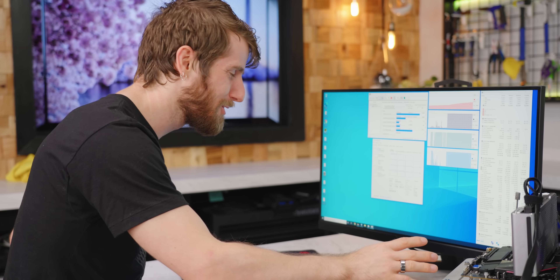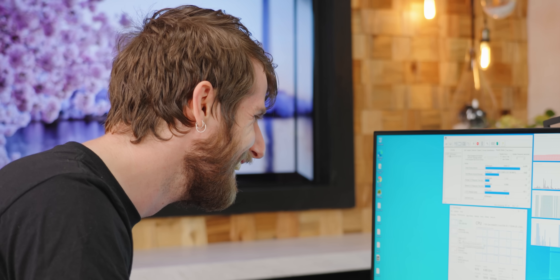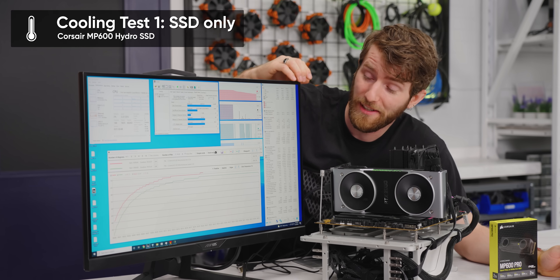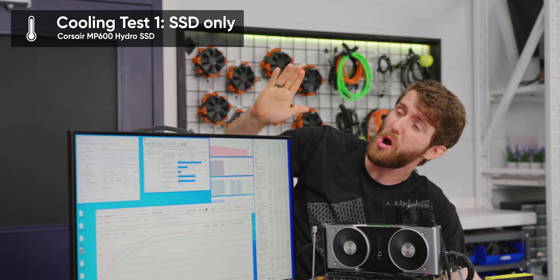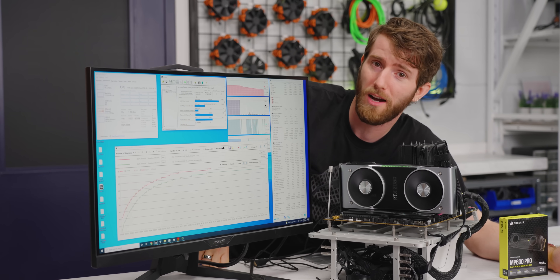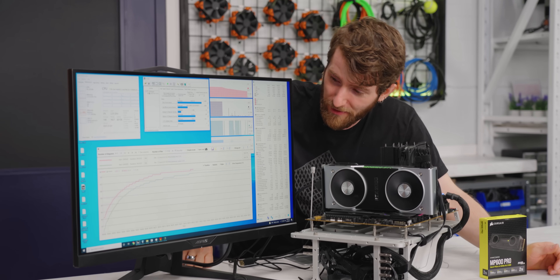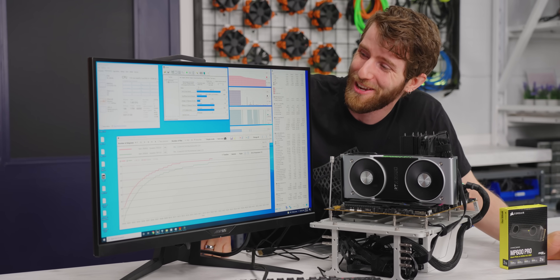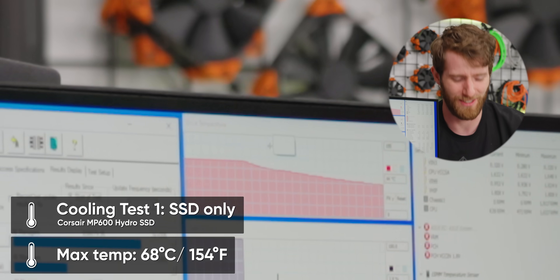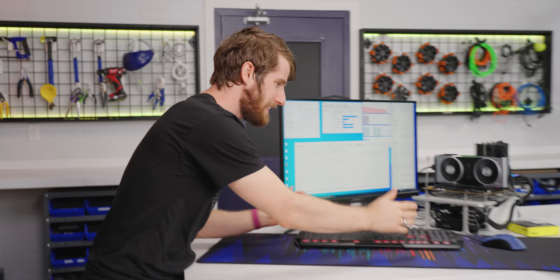We have a Core i9-11900K pegged at 90% usage just sharding data onto and reading off this drive. This is not what we expected to happen — you can see this red line from yesterday where the drive thermal throttled. Today, thanks to our air-conditioned warehouse, the drive did not actually reach the 70-degree thermal throttling point, making it only to 68.